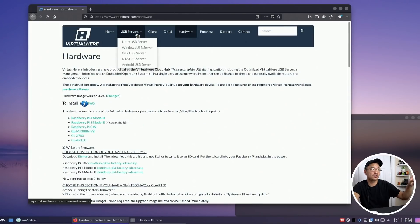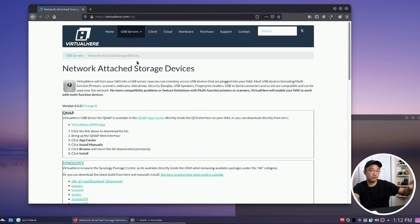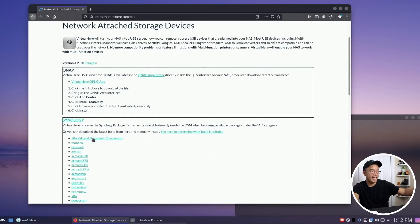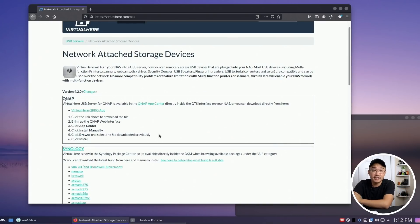All I did was install the server for Linux. It also works on Android devices and your NAS — so if you've got a Synology NAS or QNAP, you can actually just add the app depending on your device, and it works right off your NAS, which is going to be running all the time instead of worrying about your Raspberry Pi.